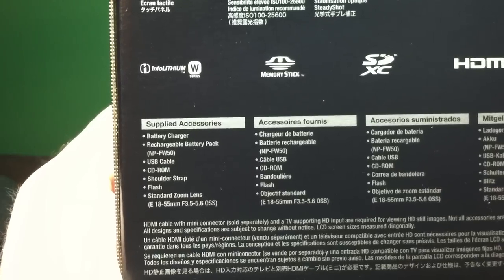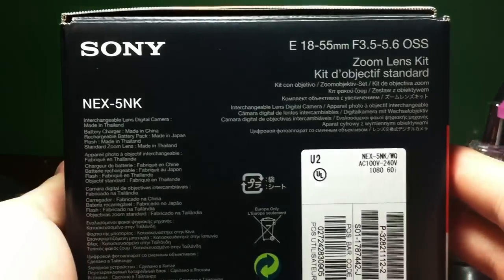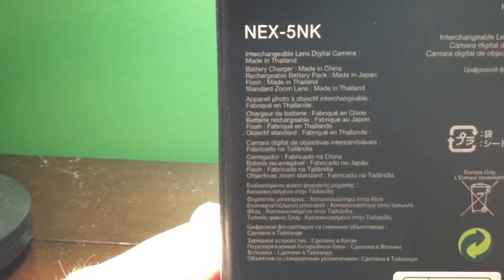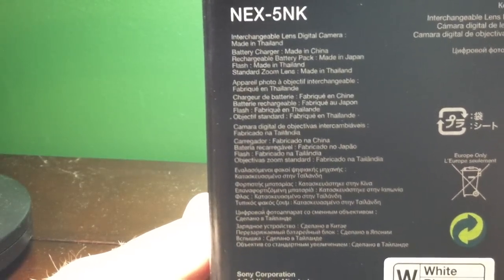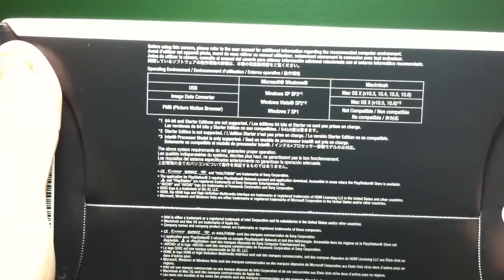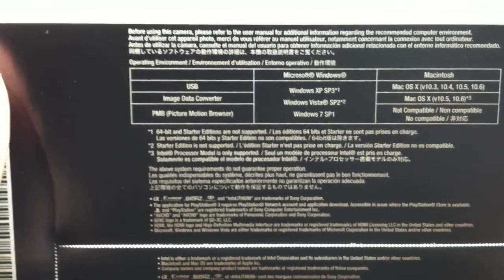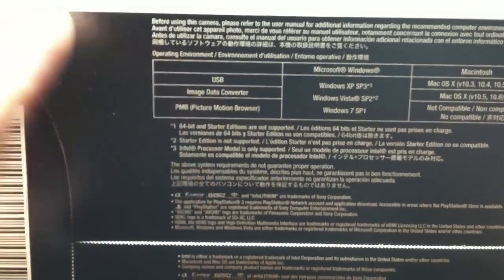And this one comes with the lens. It's an interchangeable lens digital camera made in Thailand. The battery charger is made in China. You can see some of my information there. On the bottom of the box, there's a barcode. Before using this camera, please refer to the user manual — just the standard stuff. It supports Windows and Mac.